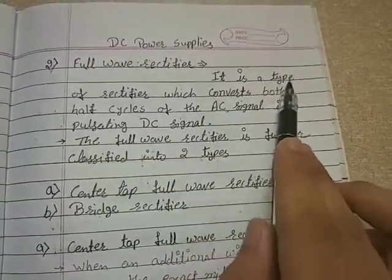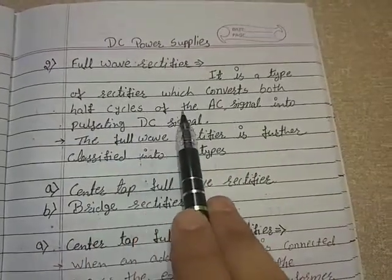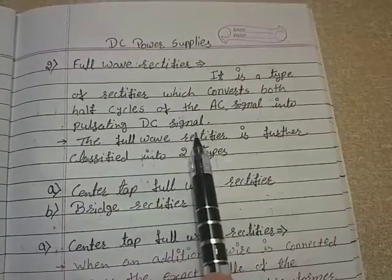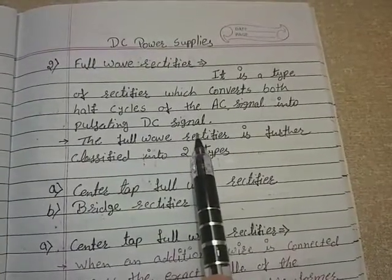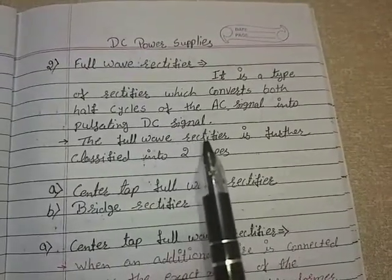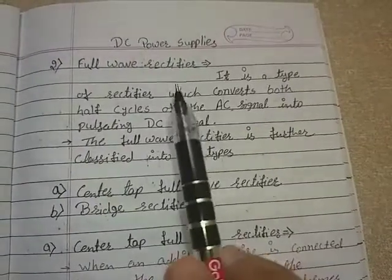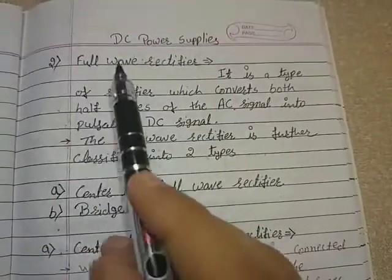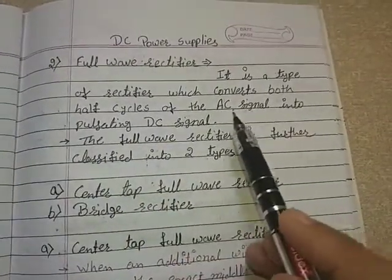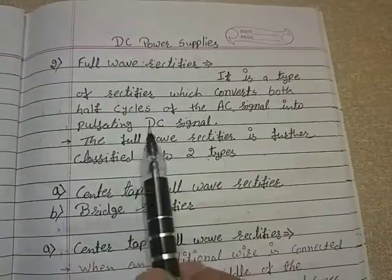A full wave rectifier is a type of rectifier which converts both half cycles of the AC signal into a pulsating DC signal. As we know, in a half wave rectifier only one half cycle, either positive or negative, is converted into DC. That's why it was named half wave rectifier, but in the full wave rectifier both input cycles of the AC signal are converted into pulsating DC signals.